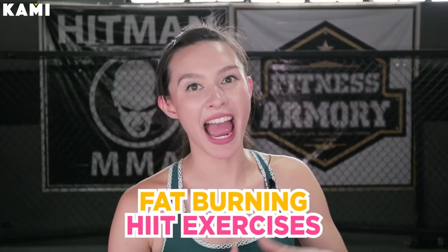Hey everybody! Welcome to BeKaMe. My name is Coach Cristal and today's workout is fat burning HIIT exercises.